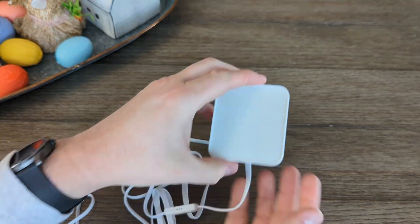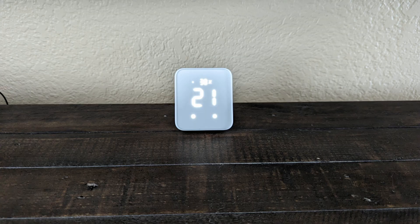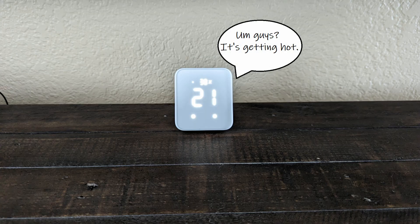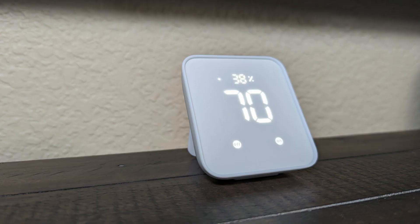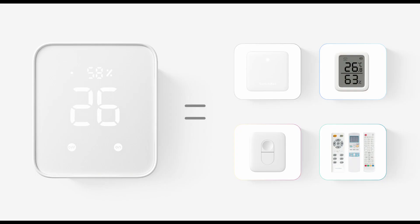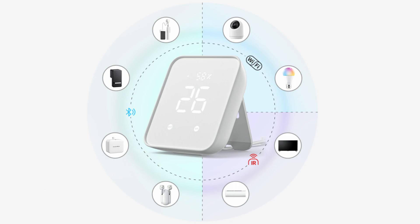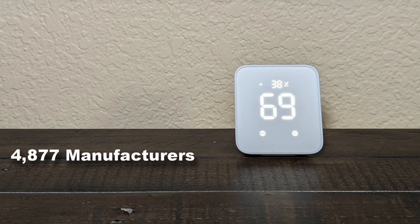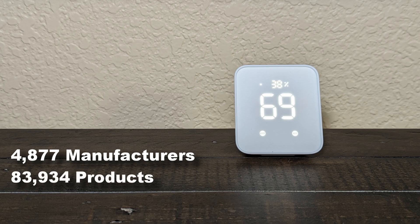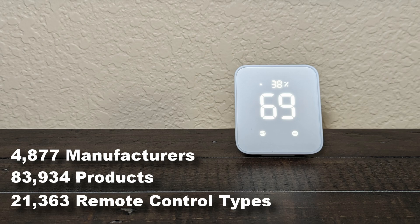If there is a sudden change in temperature or humidity, it will alert you with an alarm and a notification in the app. Also in the app, you can check out a history of your temps and humidity. Along the bottom are two scene buttons you can assign to do whatever you want. If you think about it, this hub incorporates four other SwitchBot devices into one — it connects to your Wi-Fi and supports infrared and Bluetooth. They currently support 4,877 manufacturers, 83,934 products, and 21,363 remote control types.